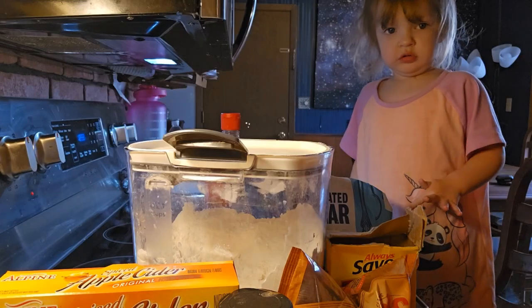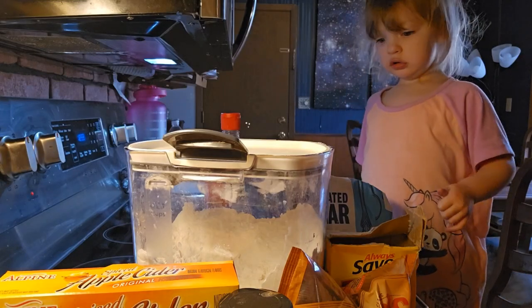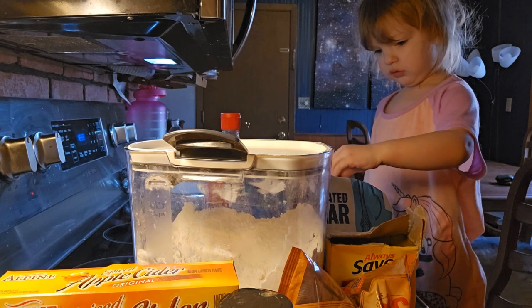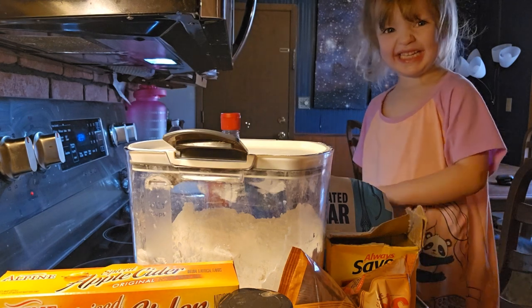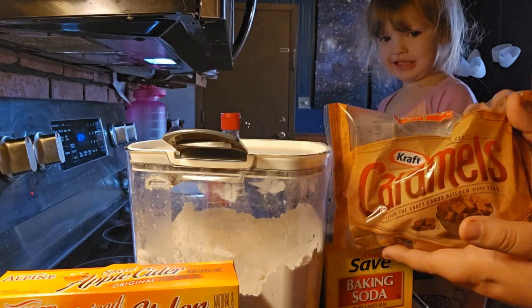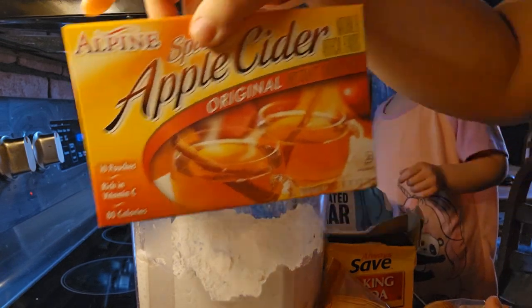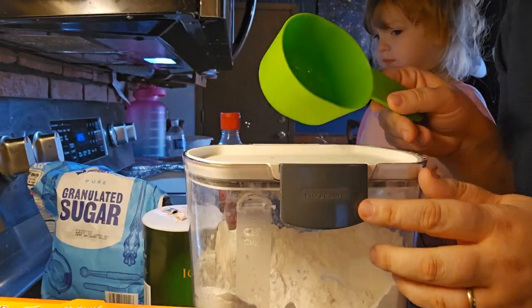Oh hello! Today we're going to be making caramel apple cider cookies — it's going to be really good. Here's Riley, say hi! We've got some caramel and some apple cider mix.